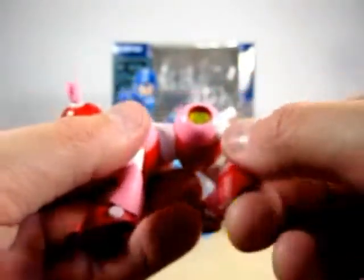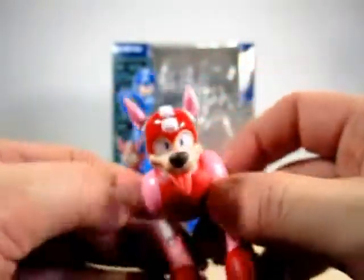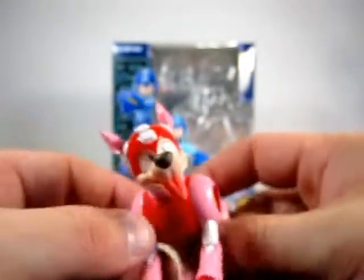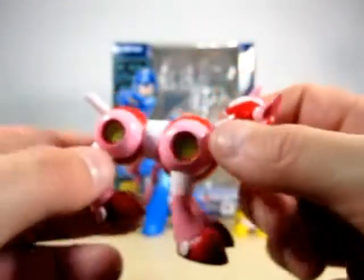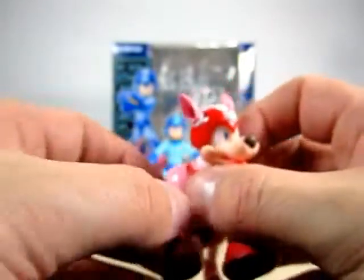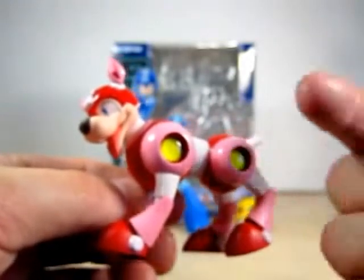You can move the feet and legs — they are on a little ball joint. As you can see, Rush is in red and partial pink with yellow on him, so he is all around nice. He is absolutely adorable, and if you are a dog lover I know you will understand what I am talking about. He is cute. What owner wouldn't want a dog like this?